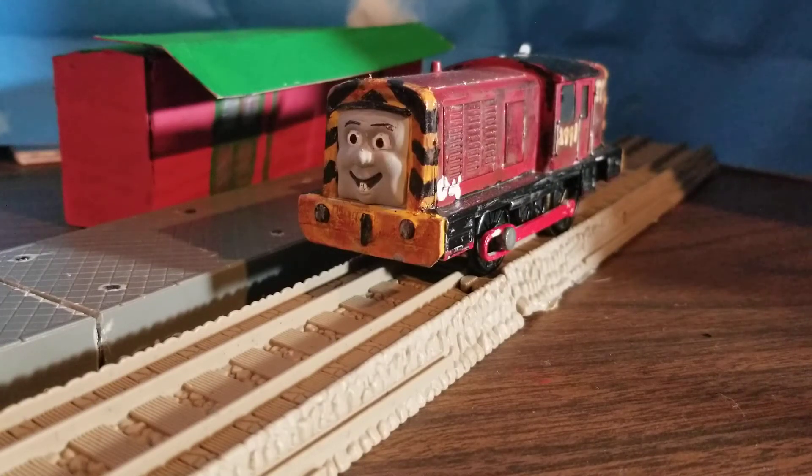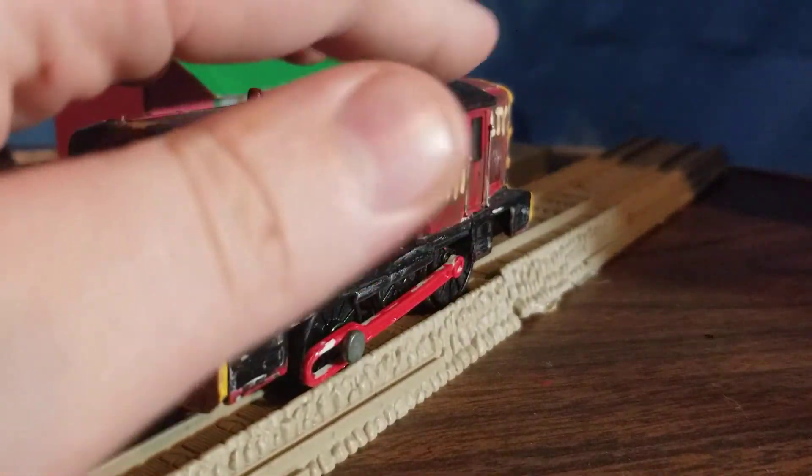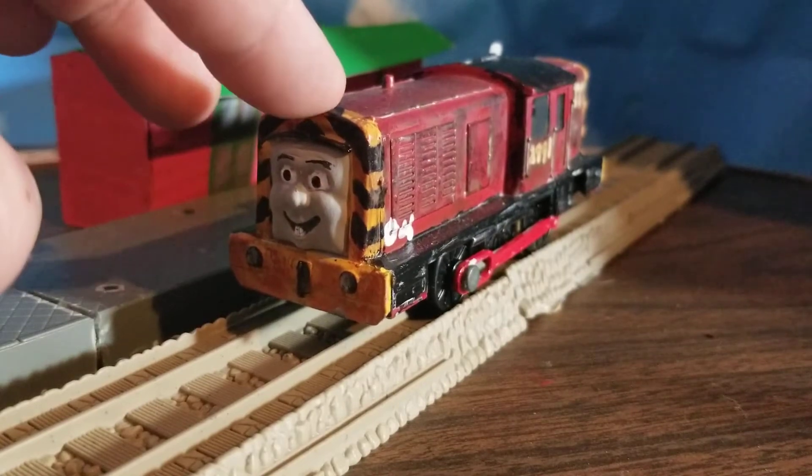Hello everybody, it's James and 8532, but Salty is the engine of the hour, so that's who we're talking about today. I tried building a Salty on my own — about four attempts — and they all looked horrible and out of scale because I tried to make the cab taller. I tried to make a more accurate Salty and it just didn't work. I do plan to eventually, but not right now.